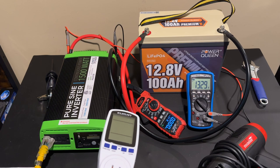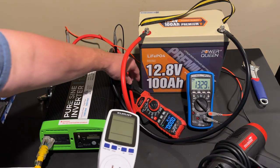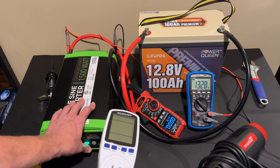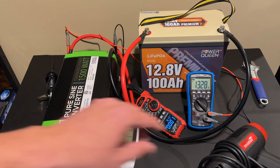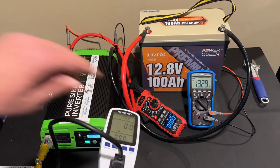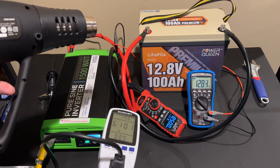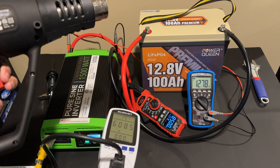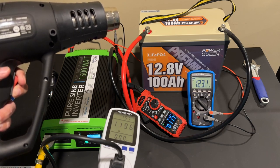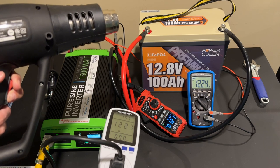For our load test, we've connected the battery with larger cables to a pure sine wave inverter from GoWise Power. On the positive lead we have a Kaiweets clamp meter to measure amperage, and connected to the inverter terminals we have an EEVblog multimeter to monitor battery voltage. A Kulman wattmeter measures watt output from the inverter. We connected a Harbor Freight heat gun: on low it draws about 58 amps from the battery and produces about 608 watts. On high it goes up to about 118 amps and around 1,200 watts. The battery handles this load just fine with no problems at all.